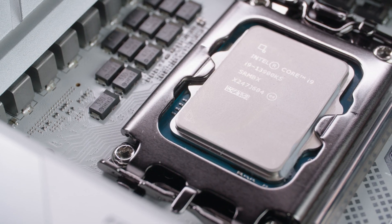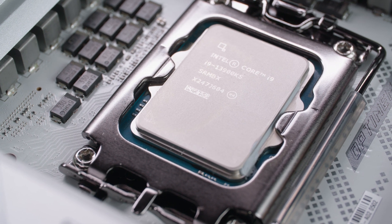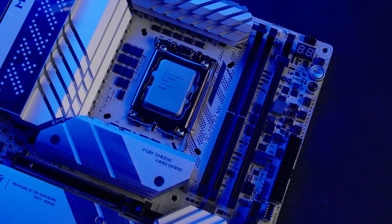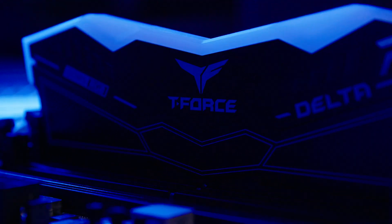Hello, overclockers. I'm 8-Pack, a professional overclocker, and if you don't know about me, where have you been for the last 10 years? What I'm here today to discuss with you is the new 13900KS CPU by Intel and the overclocking potential when you place that in the Apex motherboard by ASUS and run it with some really fast DDR5 memory by Team Group at 7600MHz — and you'll see we'll be running beyond that as well.